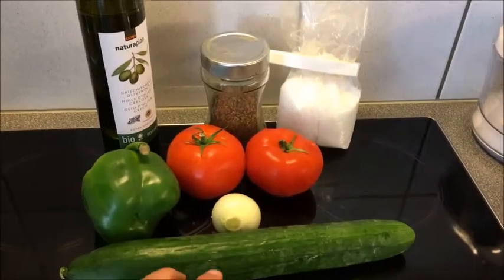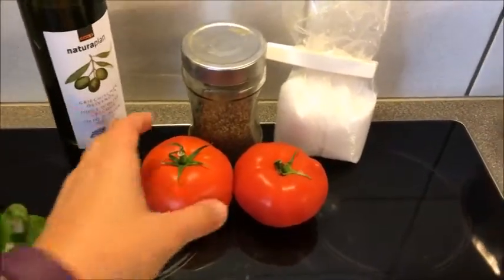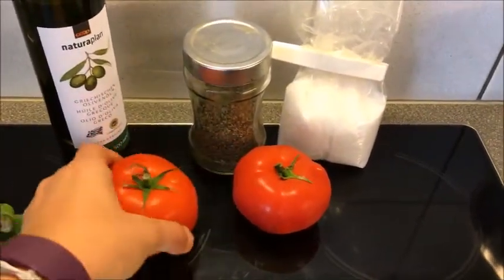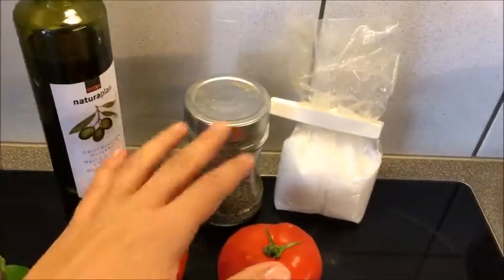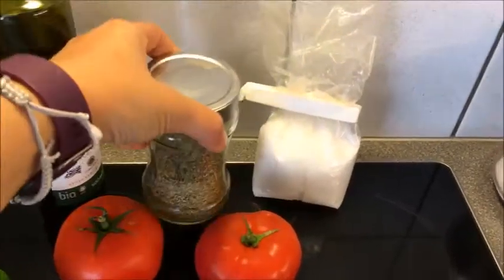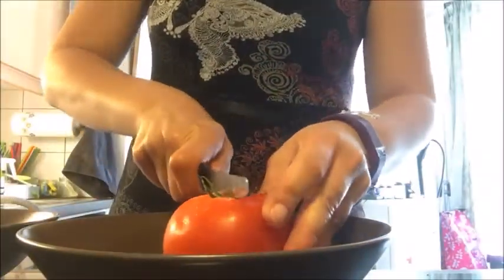There's no lettuce, no spinach or whatever — there's no green stuff in the Greek salad. And the sauce is just one ingredient: olive oil. Here's what you need: a cucumber, a nice onion, a green bell pepper, ripe red juicy squeezable tomatoes — big ones — olive oil, oregano preferably Greek, some sea salt, and olives.